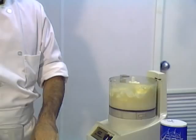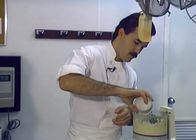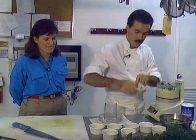The trick is you don't want to whip air into it — you just want to soften it. I'm going to add half a cup of parsley, already chopped, half a cup of chopped chives — they smell great — and half a cup of fresh basil. Basil's my favorite.